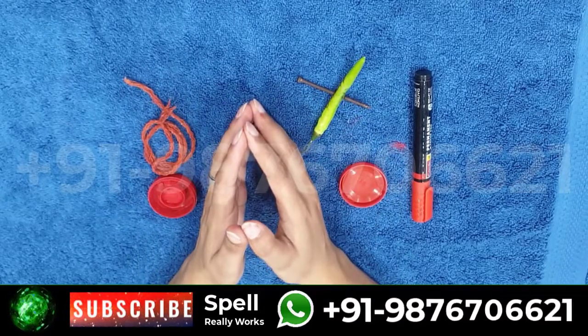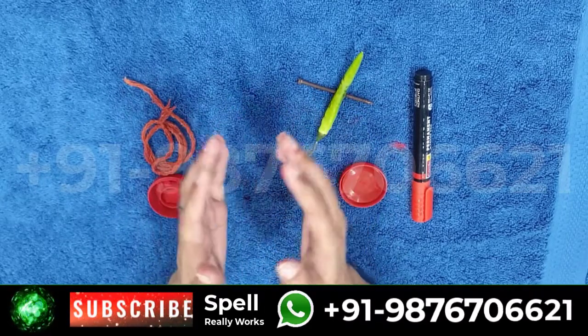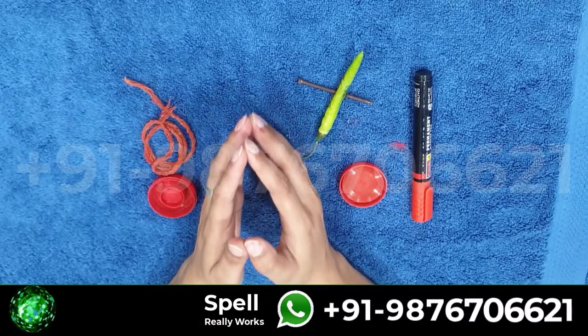Precautions needed to cast the spell: cast the spell on Tuesday night, and use only red thread.